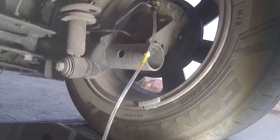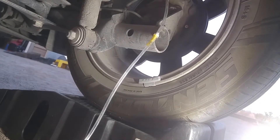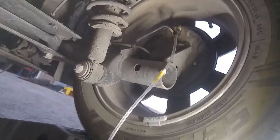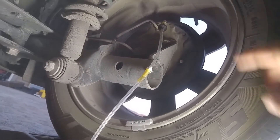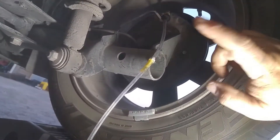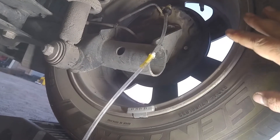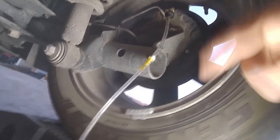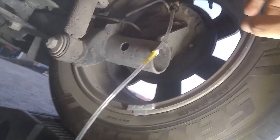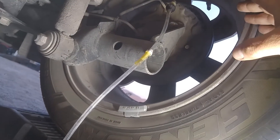I'm going to tell you what I notice. When I open this, I'm all set with TechStream set to bleed the right rear brake. I'm going to tell you what happens, and then I'm going to show it to you so you can see it. So the brake pedal's down, it's being held down, it's ready to end bleed mode.